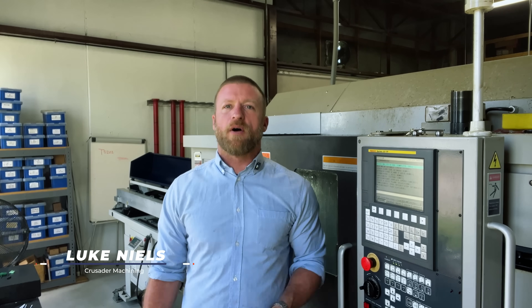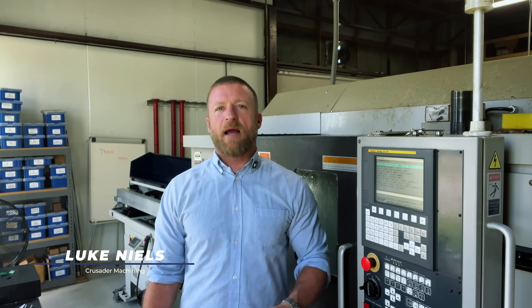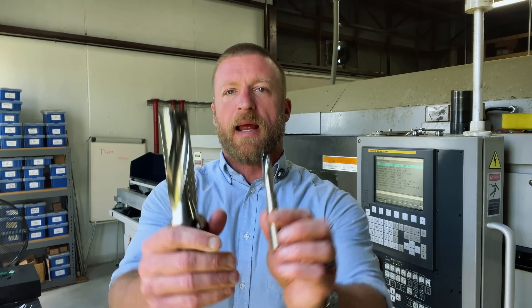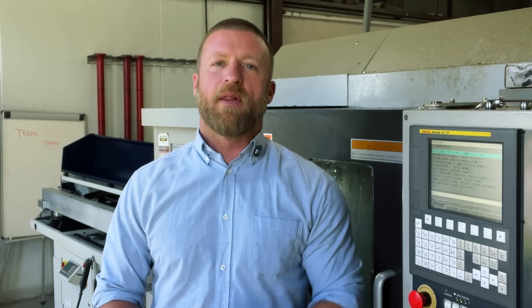Hey team, this is Luke with Practical Machinists and welcome back for another great episode of The Lathe Lab. We're going to be going over drilling, but not in the sense that you might think. We're going to be continuing our journey through the world of CNC programming with an emphasis on lathe. We're going to be going over another canned cycle today — a peck drilling canned cycle, or commonly referred to by G-code heads as G83.